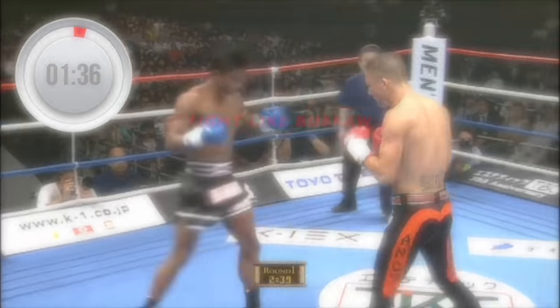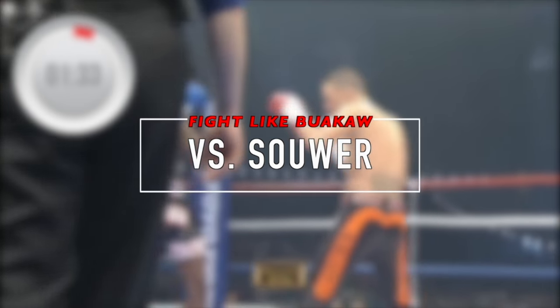Take a 90-second break and get ready for round number two versus Andy Sauer.